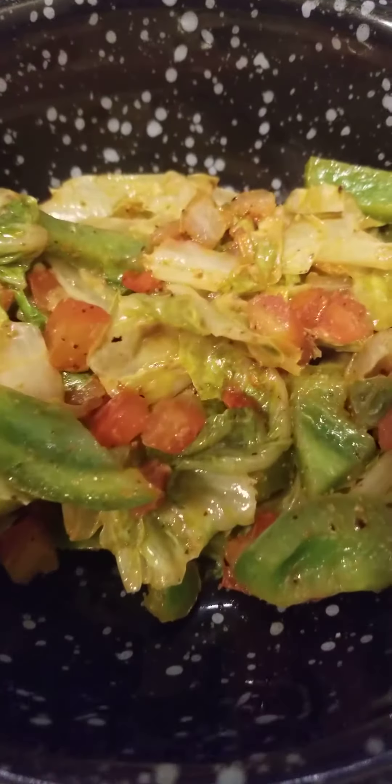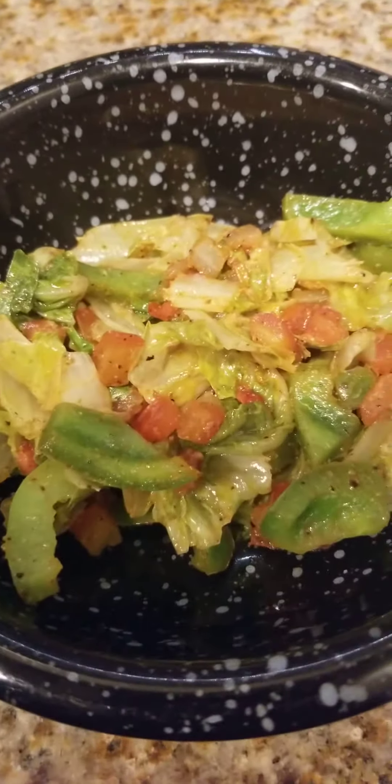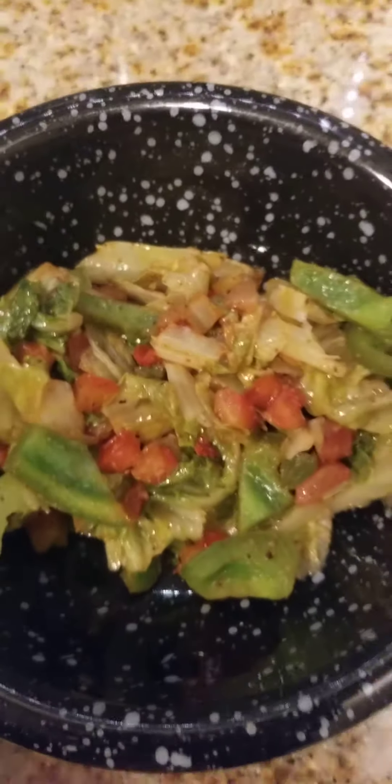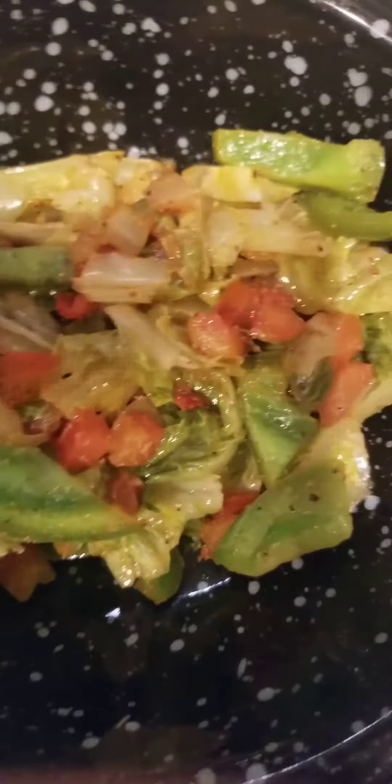I saw this on Sylvan's Kitchen where he cooked a salad and I was like, 'What — cook the salad?' So I'm going to try it. I've got some romaine, some pico de gallo, some bell peppers — going to season it up with some olive oil.